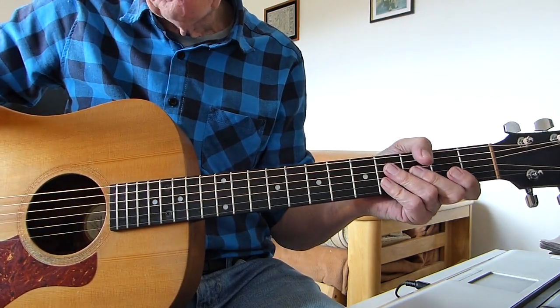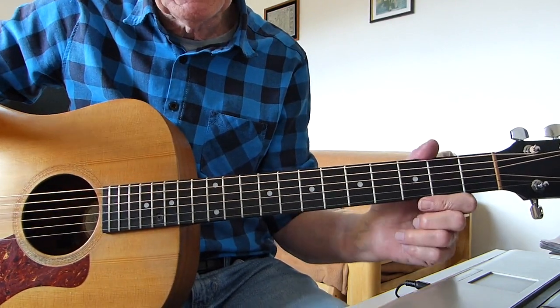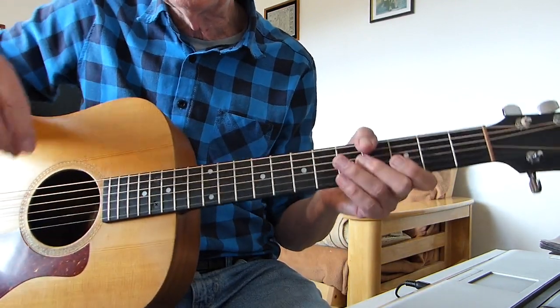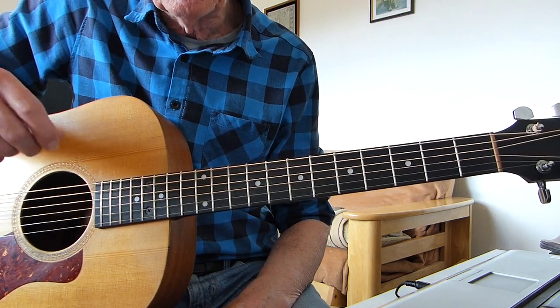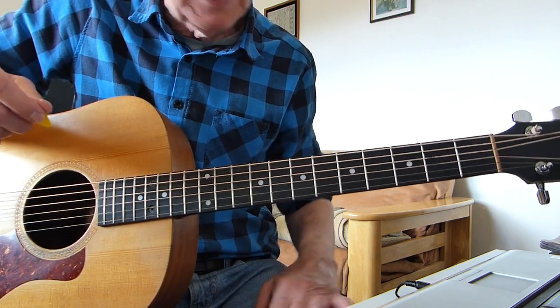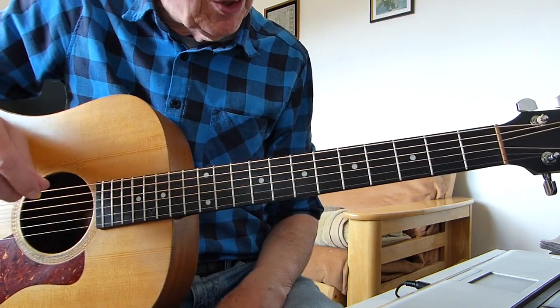Well hi there Pluckers, sore fingers again with you, with another classic oldie. This one from the Everly Brothers of course, the classic song called Crying in the Rain, originally written by Carole King. So standard tuning, no capos, and I'm doing it in the same key as the original by the Everly Brothers — hence my chronic singing, it's very high for me. The singing is for reference only as usual.